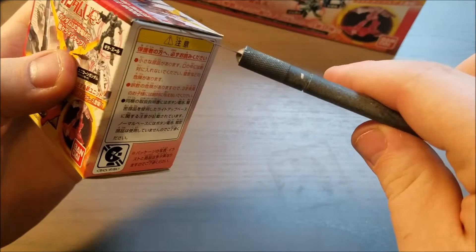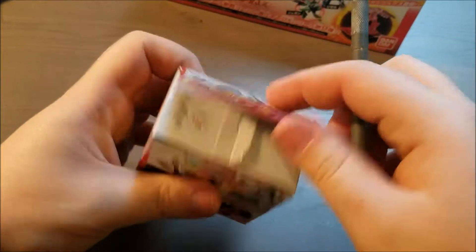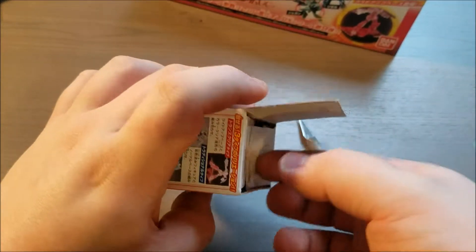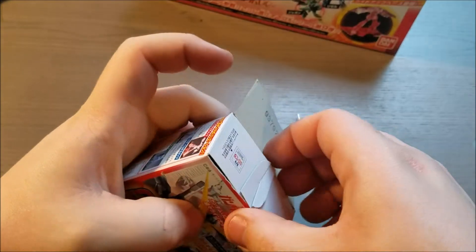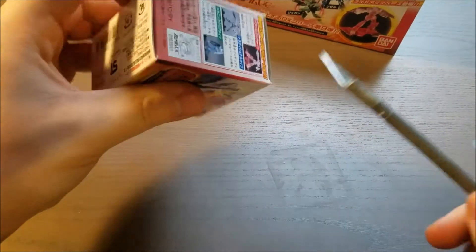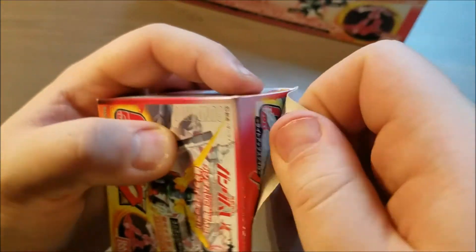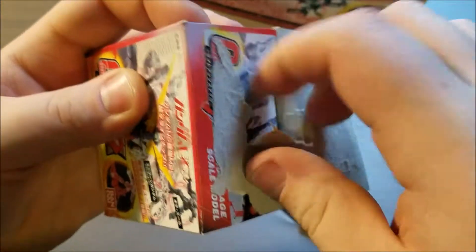I'm just doing this so I can save the boxes. I don't like ripping open boxes — I feel so dirty. There's our base. And hey, look! Another clear Destroy mode RX0 Unicorn Gundam. Fantastic. I kinda wanna keep these bases grouped up — I'm not sure if the bases are all different colors or something. This one was weird — it looks like it was just glued on upside down. That's why I don't like ripping them.